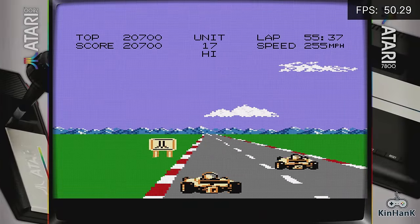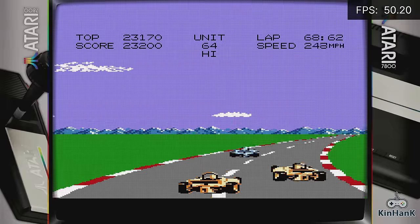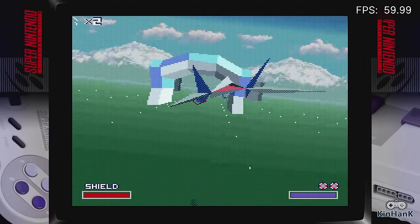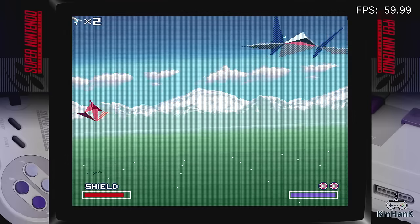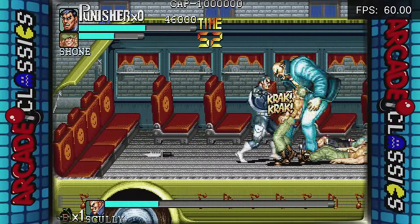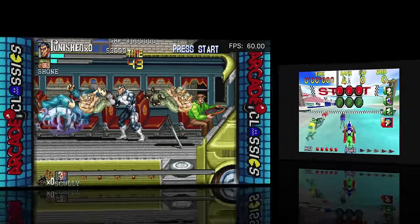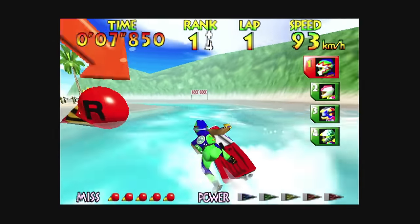Atari 7800 — I had to do Pole Position 2. Game played fine — frame rate seemed locked around 50, which seems normal for this. Star Fox on Super Nintendo played great — locked at pretty much 60 frames per second the whole time. I forgot how much I enjoyed this game and how much it blew my mind because you didn't see graphics like this on 16-bit consoles. The Punisher arcade — one of my personal favorite side-scrolling beat-em-ups. This game is so awesome. I wish it got more fanfare — it did gain a little more popularity when Arcade1Up made a cabinet.